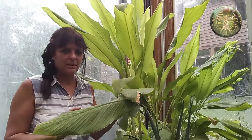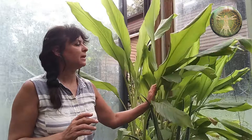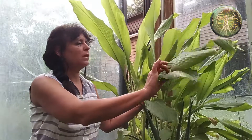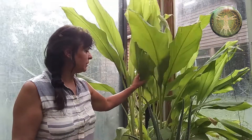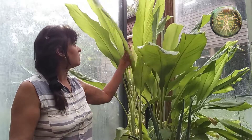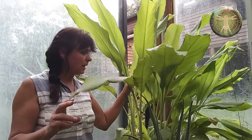This is the turmeric plant, this wonderful anti-inflammatory plant that they make curcumin from — all the curcumin extracts come from this plant. It's a very, very lovely plant. It's beautiful in how it grows. You can see that it's very tall and has these really nice leaves and nice color.